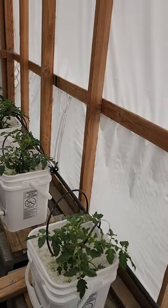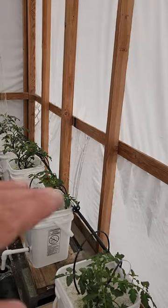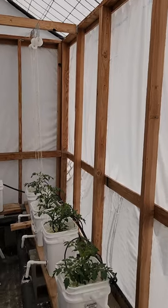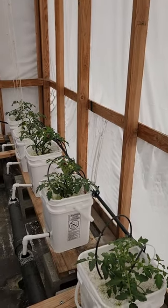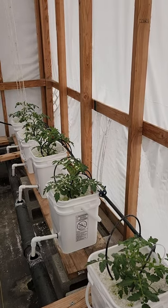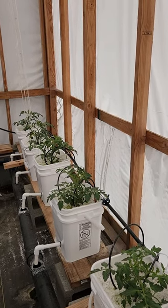In just less than a month or so, these will be gigantic plants that will be hanging from this wire up above. We're growing Amish paste, Cherokee purples, Jet Stars, and beefsteaks.